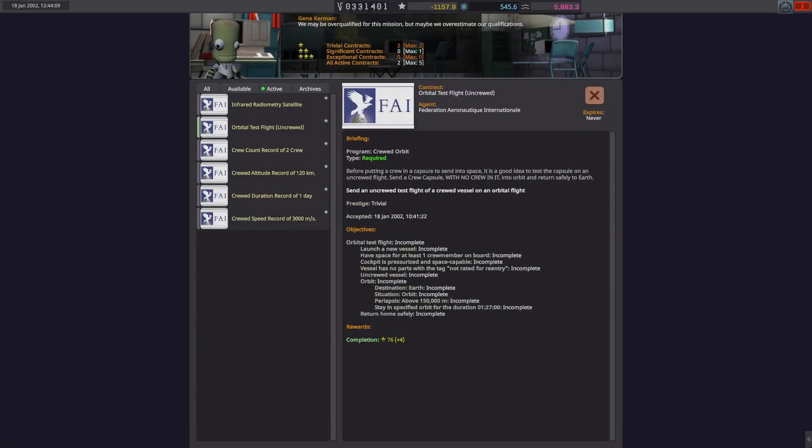The exact requirements for the contract are: we have to have place for one crew member but not have a crew member on board — it's an uncrewed test. Also we cannot have any parts not rated for reentry on the craft. We need to get to an orbit above 150 kilometers and we need to stay in that orbit for an hour and 27 minutes, which is exactly one orbit.